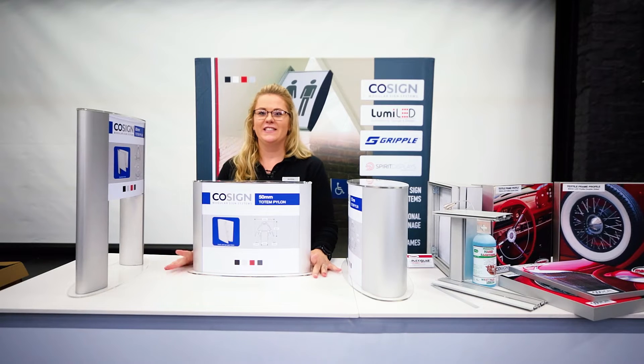Good morning, my name is Bernice. I'm business development manager for Aluminium. Today I'll be taking you through our cosign totem profiles.